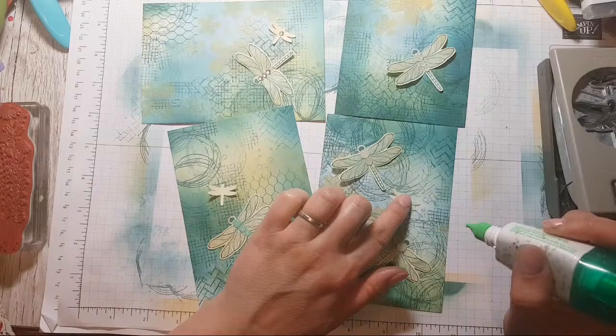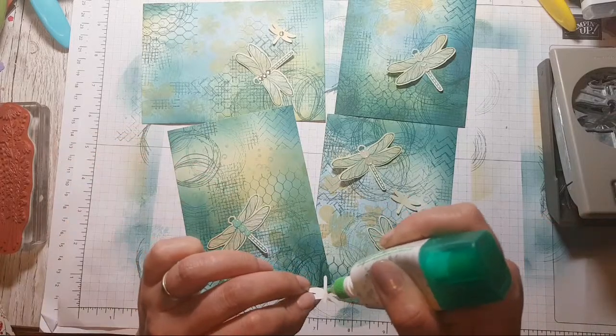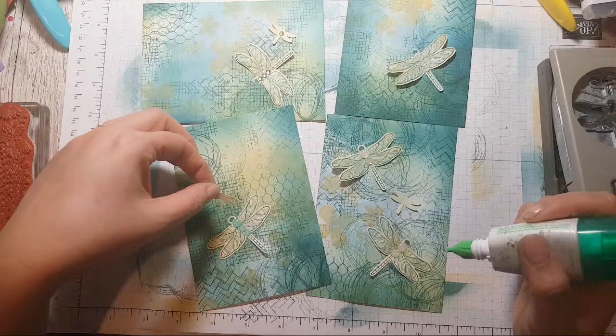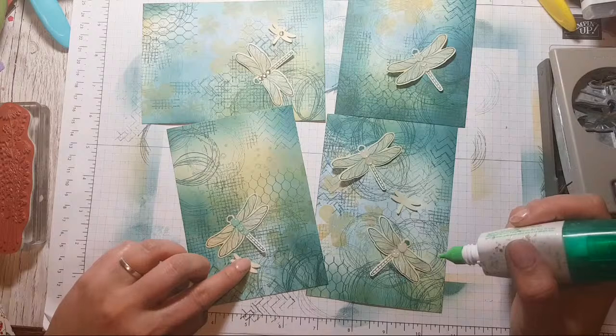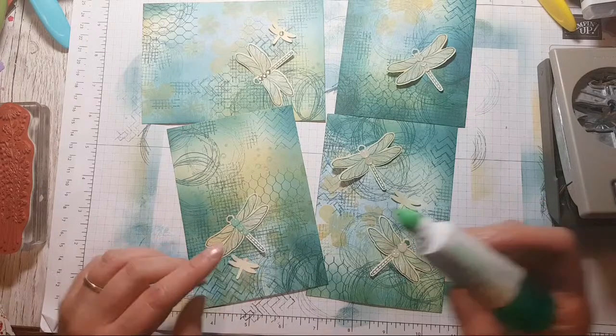I'm just sitting here sticking dragonflies on there. There we go. Worst job ever!